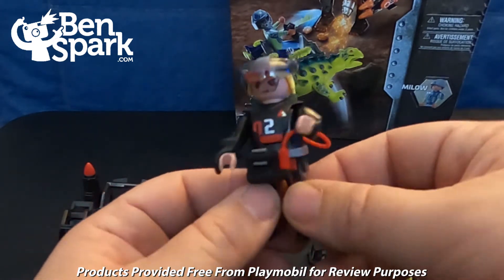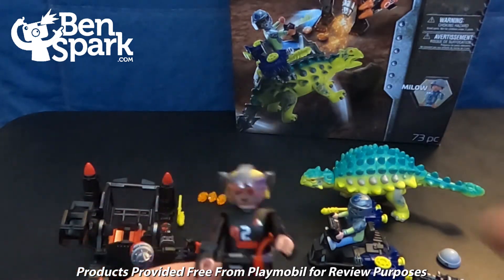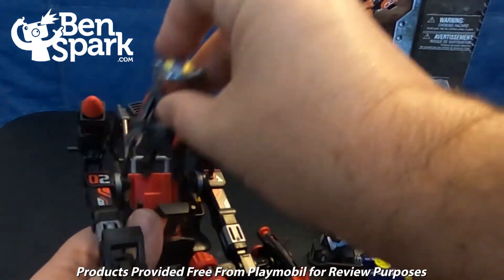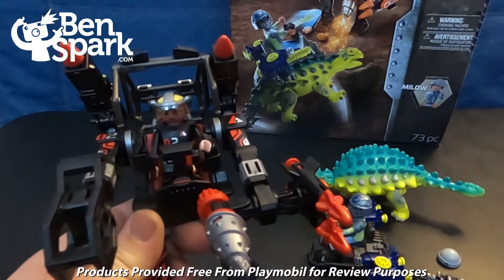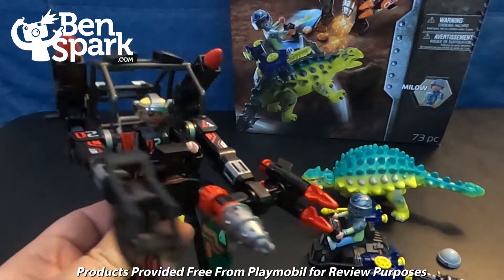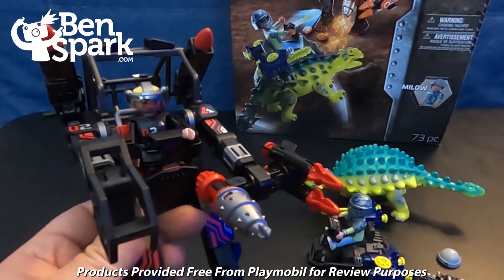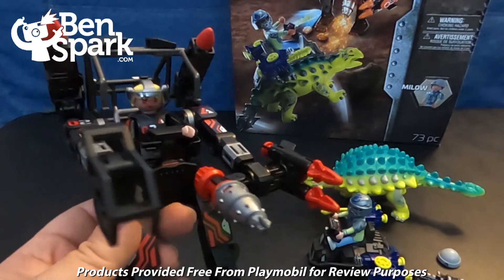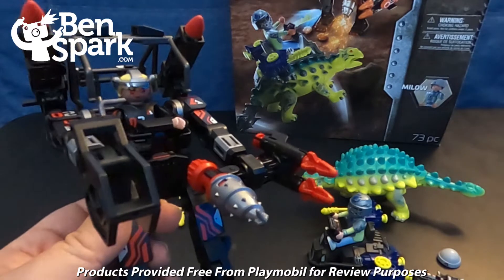Those are all the pieces that are inside of this set — there are 73 pieces. It's for ages 5 to 10, so parents, if you're looking for a toy for ages 5 to 10, this is a fun one. Put it together, you can have hours of imaginative play. You can pick it up on Amazon today and beyond, but today it's on deep discount. So if you want to order it now in time for Christmas, hop on to Amazon and pick it up.